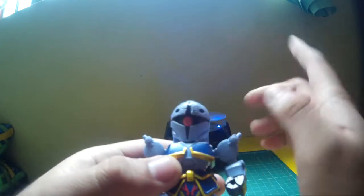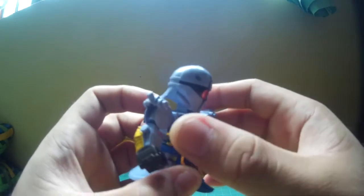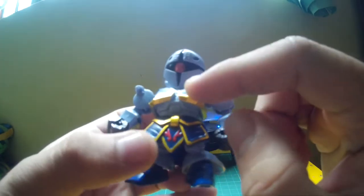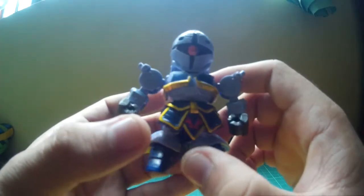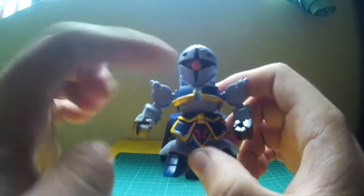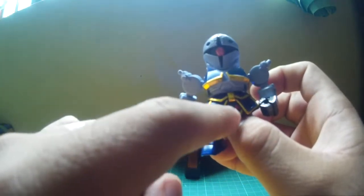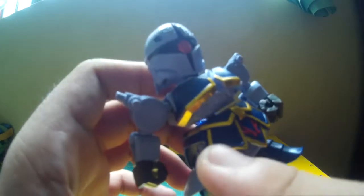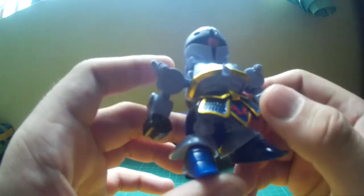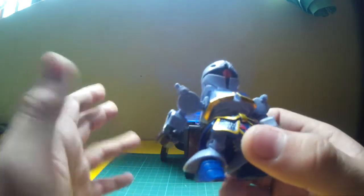He has a couple of stickers — one sticker for the eye, one for the chest, and one for the waist. He actually has six stickers total. The line you see on top of the waist is actually a sticker. This fire and gold line including the inside is a sticker too. I don't know why they added a sticker there, but it's on the same color.